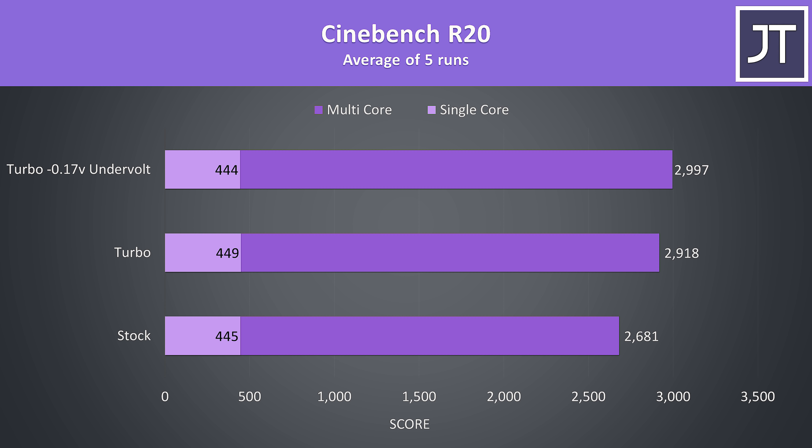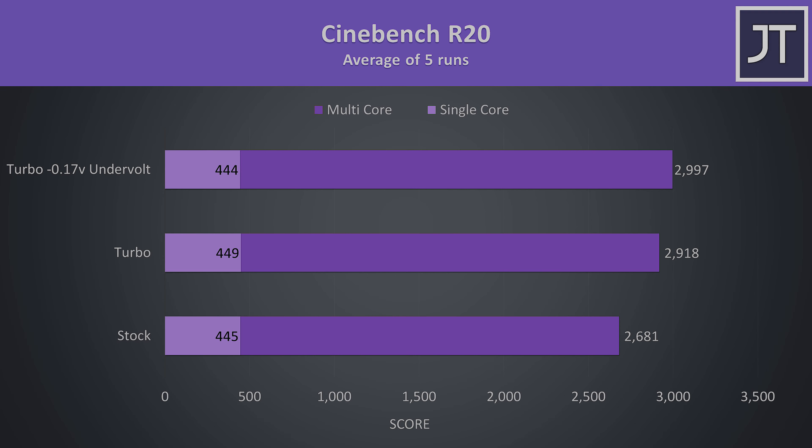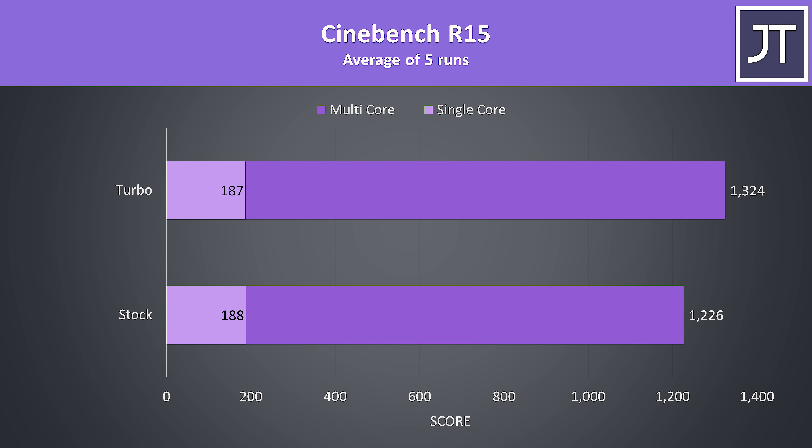To demonstrate how this translates into performance I've got some Cinebench CPU benchmarks here. Again the stock result is with their undervolt in place, but once we enable turbo mode we're able to get a nice improvement, with a little extra from my additional undervolting. These are the results for the older Cinebench R15. As a less intensive test I saw no difference between turbo and my custom undervolt.